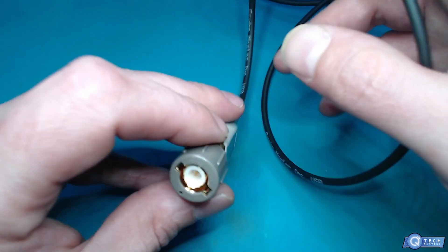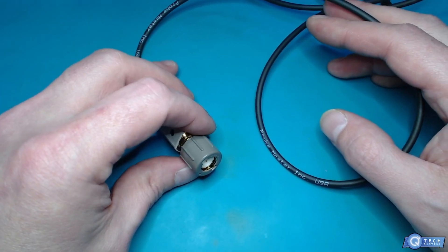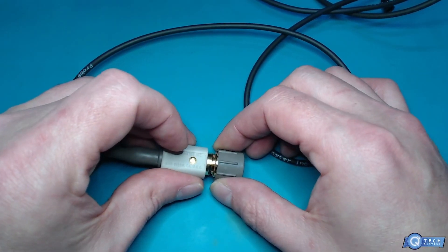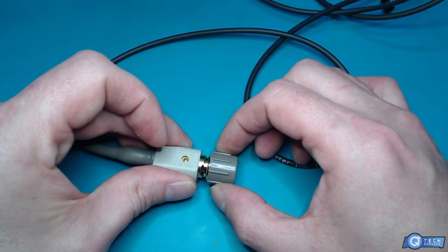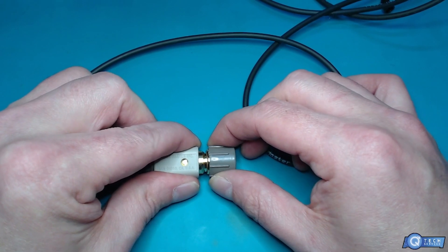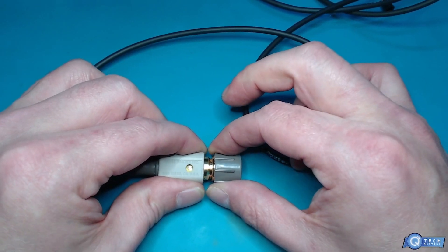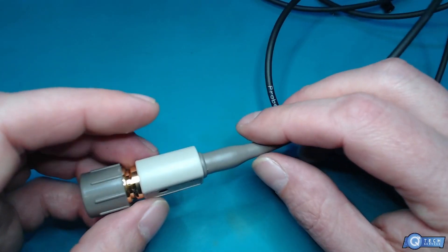We're going to take a look under a microscope too. That's some serious connection — it's just not loosely attached, you know. You can tell it's quality. Oh, that just spins around — I can barely move it, unlike other probes.